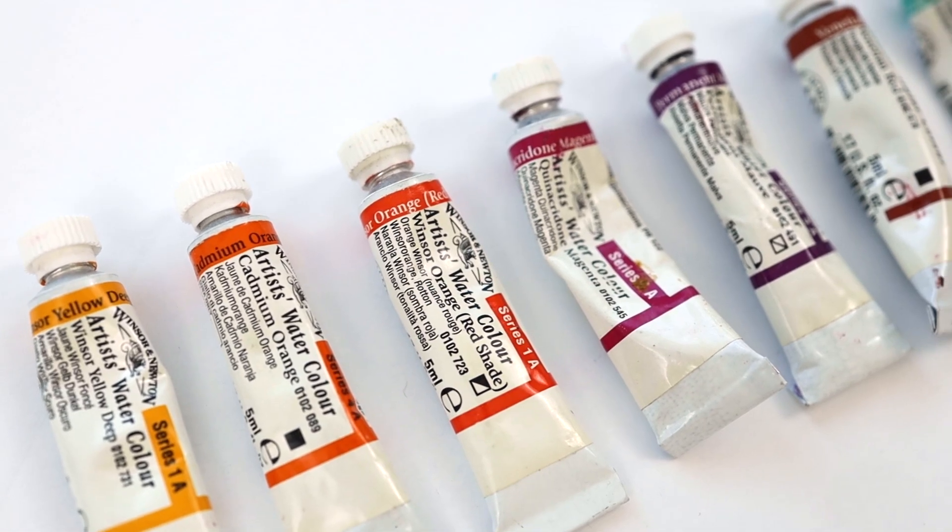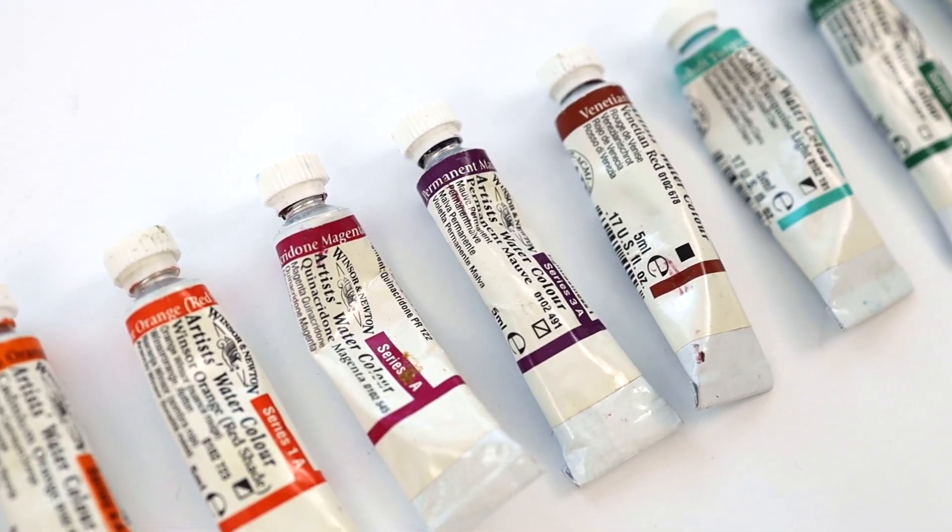Like most people, I went to the art store, and being surrounded by so many different brands, colours, and types of watercolour, it was already so overwhelming.